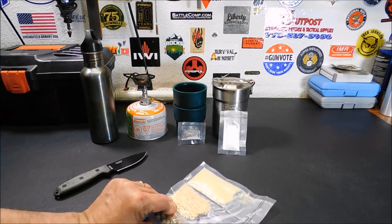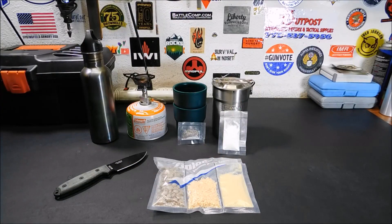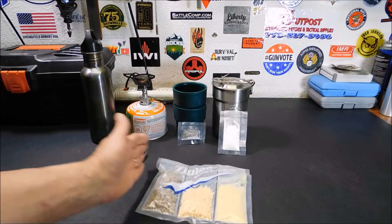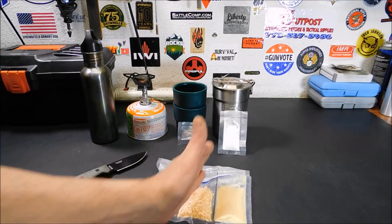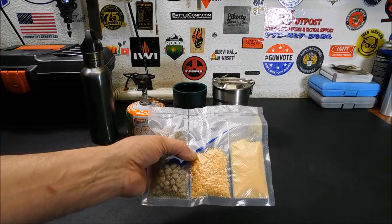I use my Thrive Life food, and if you're interested in getting some, I do have a link down below in the description — it's about the third link down, so you may have to click 'see more' to see it. But you can use any freeze-dried food. You can even combine entrees you like from Mountain House — if you like two entrees together, you can put them together in one pack and seal it up like this.